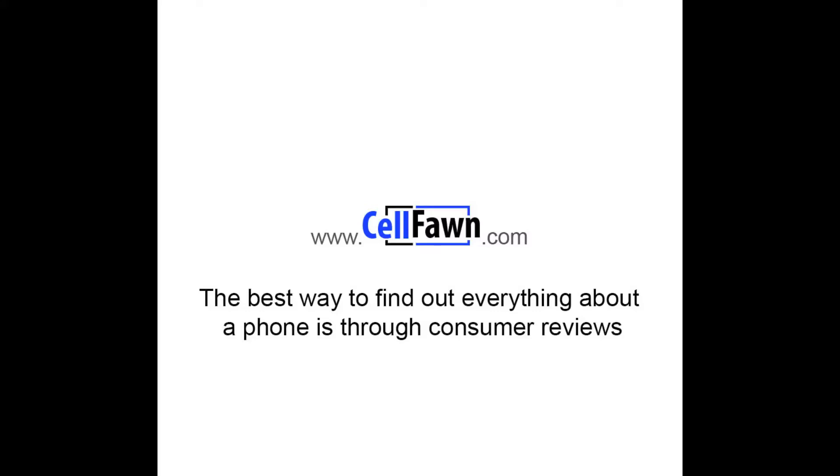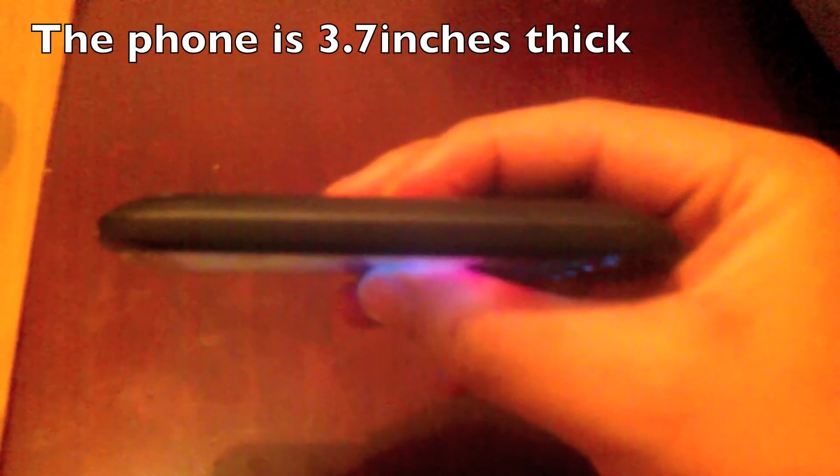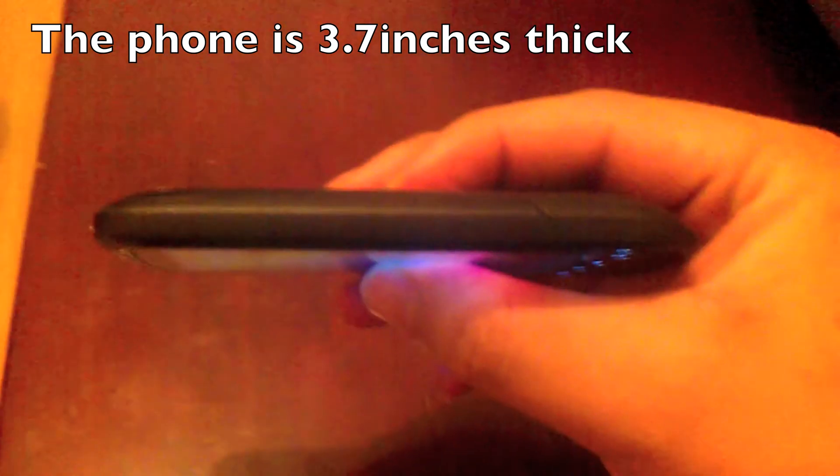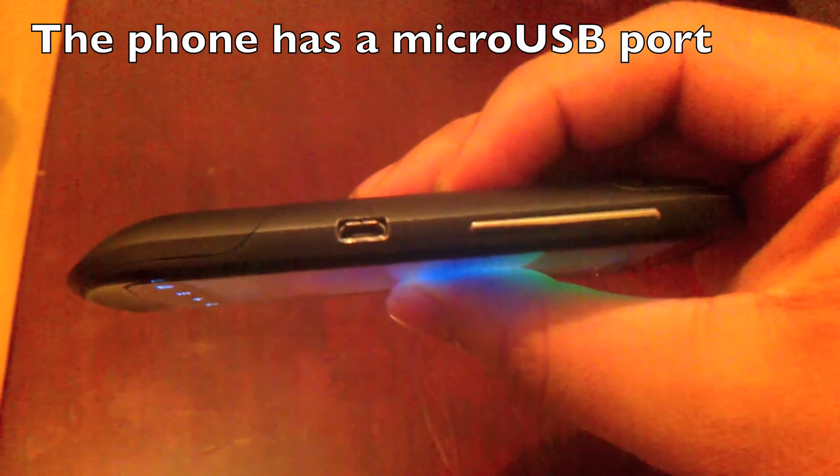Welcome to the cell phone review of the HTC Desire S. The HTC Desire S is the younger brother of the HTC Desire HD, which came out a year before the HTC Desire S. The phone has most of the standard features you will find in a smartphone. It has a standard 3.5mm headphone jack as well as a micro USB slot.